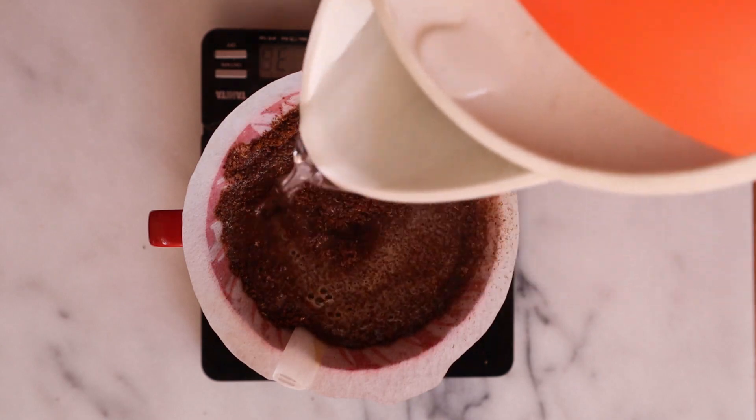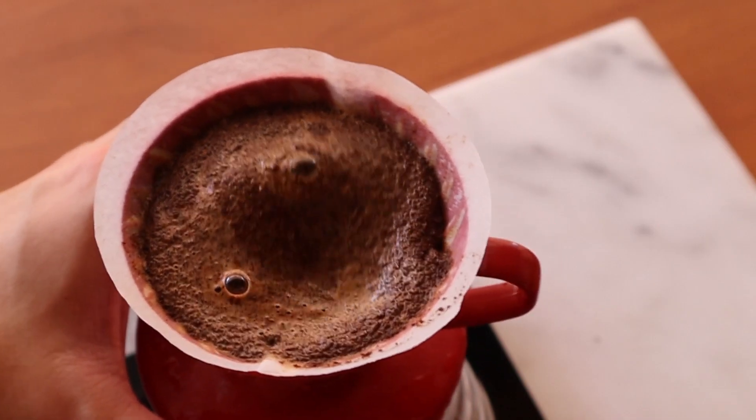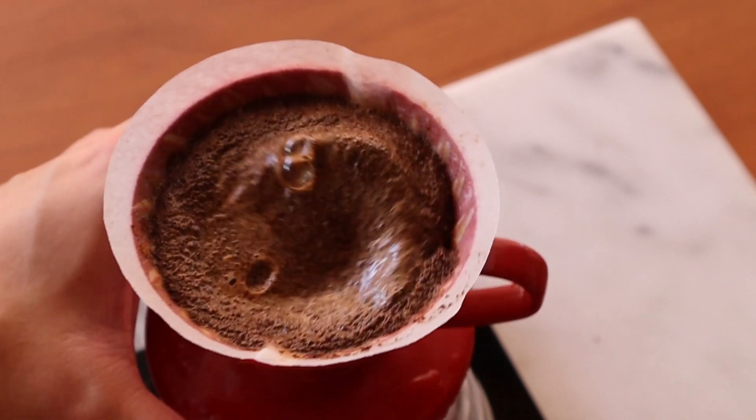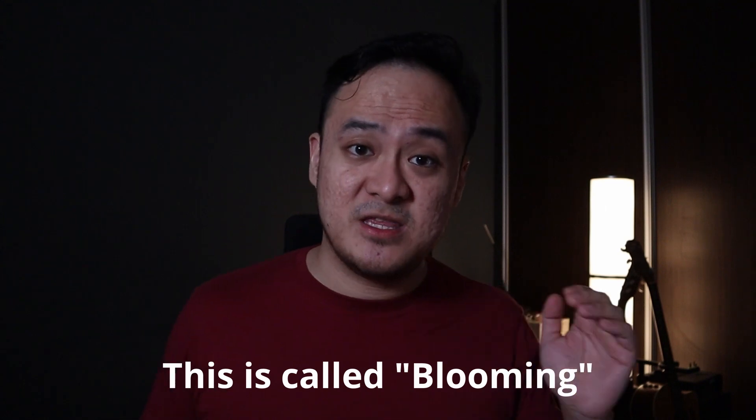Next, gently pour in your water. We're aiming for about 2-3g of water per gram of ground coffee. The aim in this phase is to ensure all the ground coffee is wet. Once the water is in, put down your kettle, grab onto your V60 and swirl it until there are no visible lumps. This helps ensure that the ground coffee and water is evenly mixed. Now leave it for about 30-45 seconds and then we can proceed to the next phase.